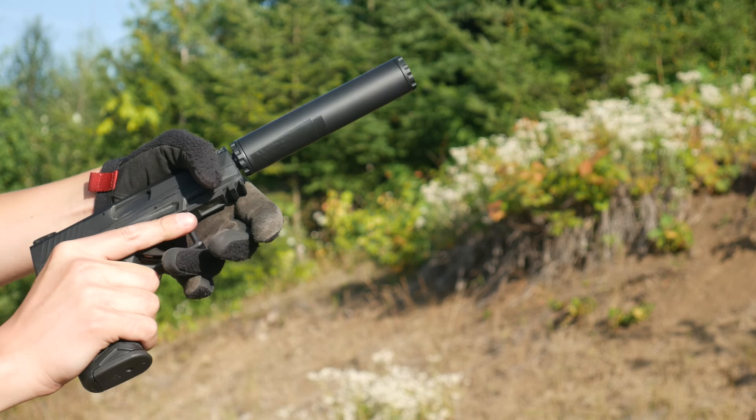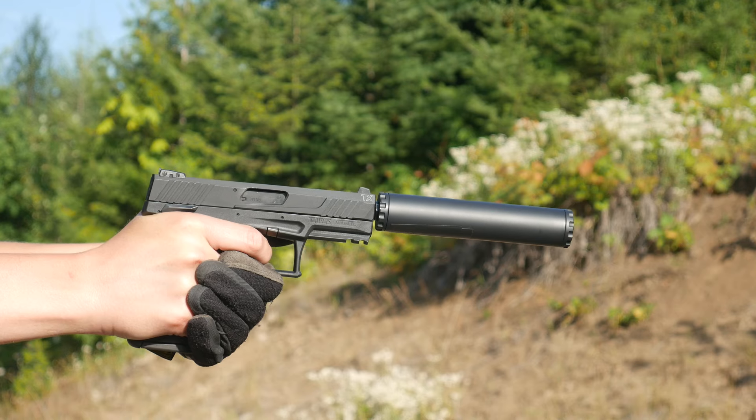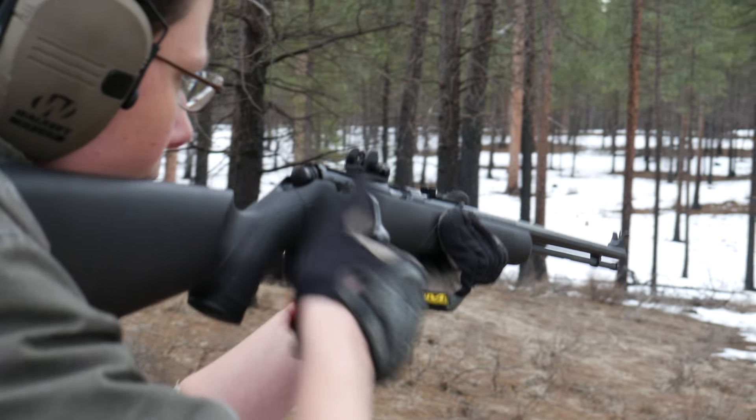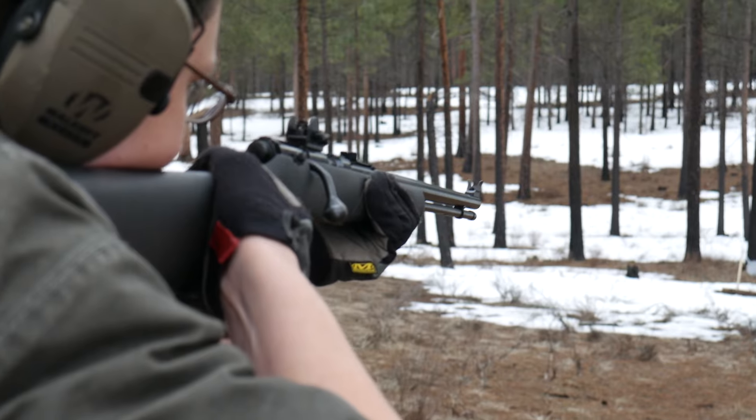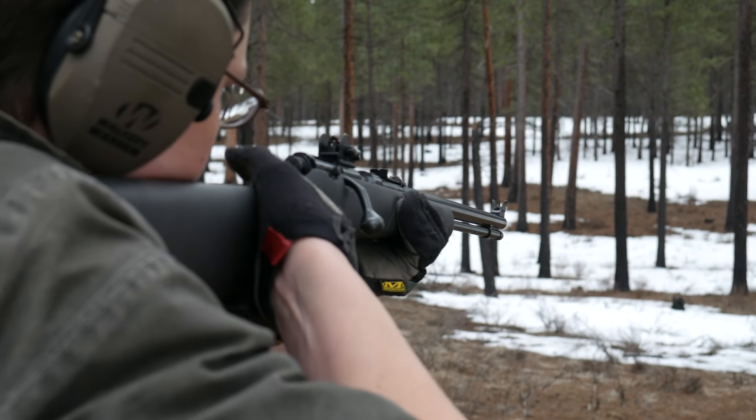Compared to a typical 40 grain 22LR load at around 1100 feet per second, CCI Quiet does not have the energy to cycle most semi-auto firearms. The upshot is that CCI Quiet is not only hearing safe, but comfortable to shoot from a rifle with no hearing protection. It may have been intended as a back porch rabbit cartridge, but I like to use it as a lunch break cartridge — you can keep plinking while eating a Slim Jim with your ear pro off.